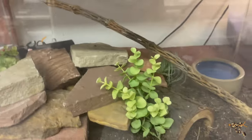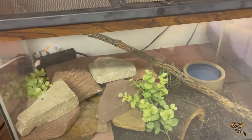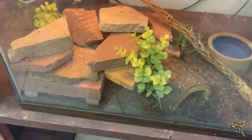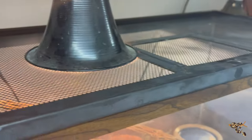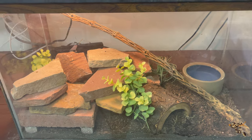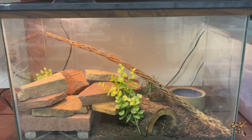We're going to put the lid on top and add a weight to it. We'll come over here with the halogen UVB/UVA light and a little power strip with the light in the back. We'll back it up just a little bit. Here's the full tank setup.